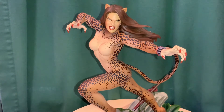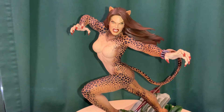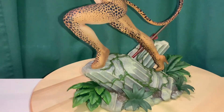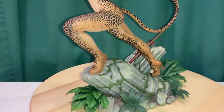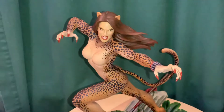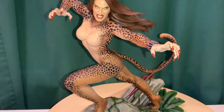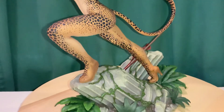Doing another Tweeter Head statue review — this is the Cheetah exclusive from Tweeter Head, part of their Superpowers line. This one was a long time coming but it finally came in. There's not too many Cheetah statues; I know there was a Sideshow premium format one kind of similar to this, but after the movie came out I was hoping to get some more Cheetah statues and figures.